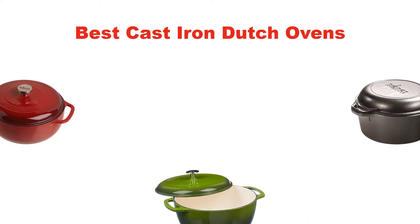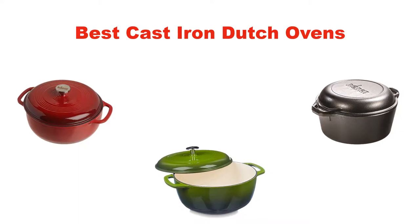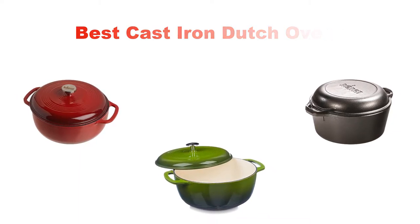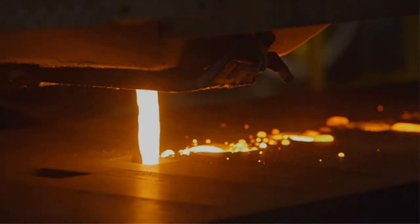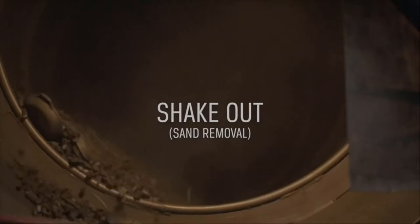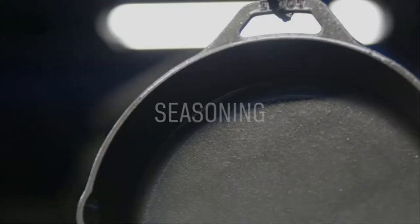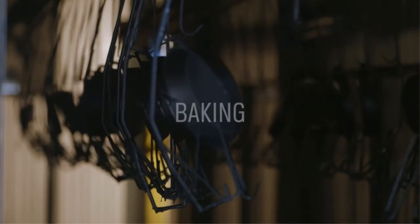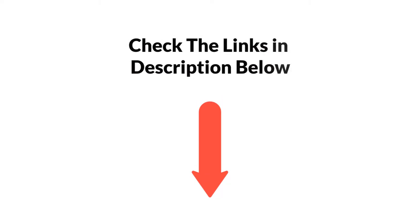Hello and welcome. In this video, we are going to give you an impartial review covering the 5 best cast iron dutch ovens in the market, which are the best for you considering some unavoidable factors that you might miss out without watching this video. Here, we are trying to help you find the best from a plenty of irrelevant products. If you want more information and updated pricing of the products mentioned in the video, be sure to check the links in the description below. So let's get started.